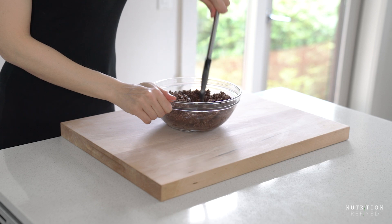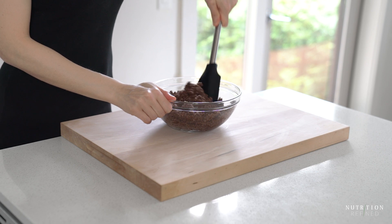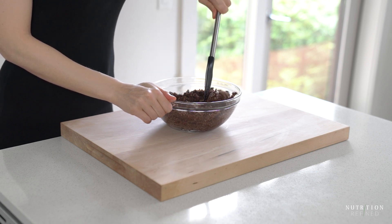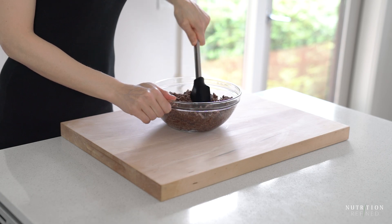The mixture should be thick, moist, and stick together when you press it between your fingers. If the mixture is too dry, add a little bit more coconut butter. If it's too wet, add a little bit more desiccated coconut.